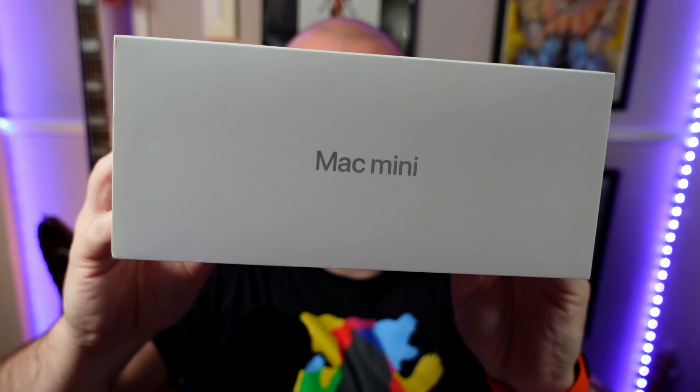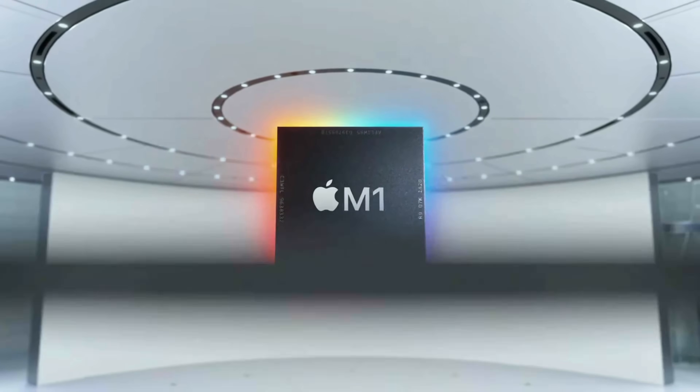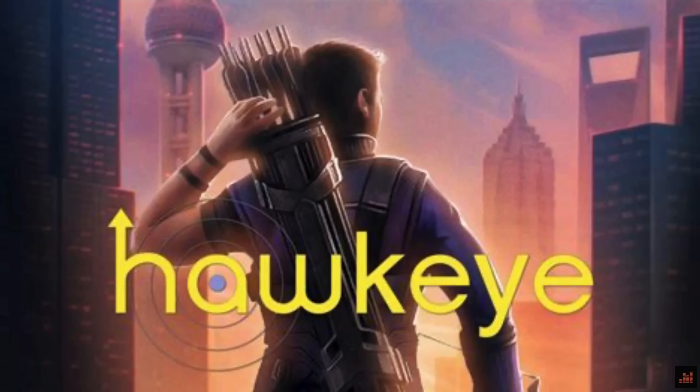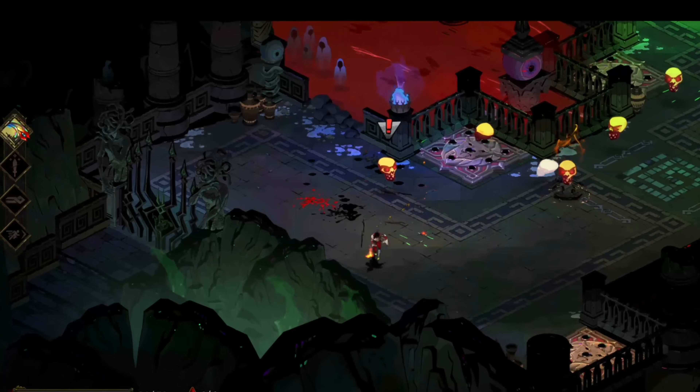This is the M1 Mac Mini — or the box for it at least. I'm using mine to record this video. It was released at the tail end of 2020 and was one of the very first Mac models to feature Apple's own in-house Apple Silicon system on a chip. It excels at everything from music production and video editing to media consumption, Photoshop, web design, and even a wee spot of gaming. It's perfect. Almost.